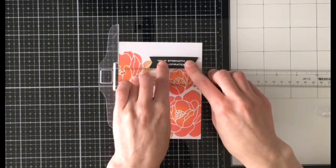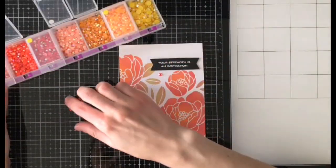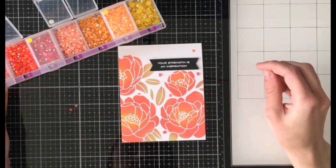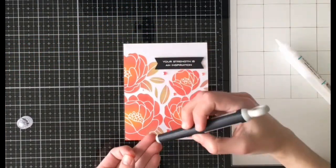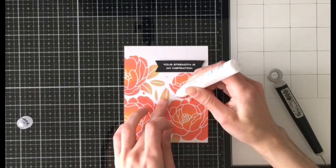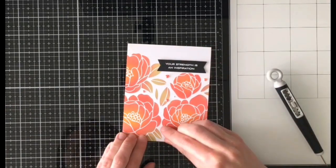I glued that on to the top right and then of course no card of mine would be complete without adding some gems. I did play around with placement for a little while but as always I edited that out because nobody needs to see me struggle for that long. Once I was happy with the placement I came in with my Gina K glue to stick those down, and anywhere where I get glue spilling out the side I like to use my craft pick to make sure that things stay clean.